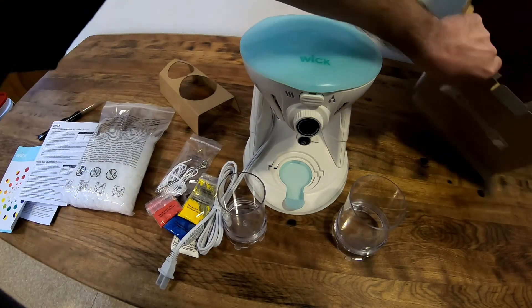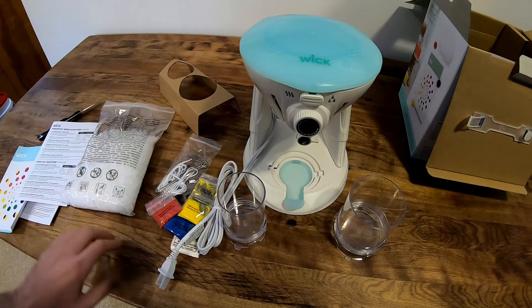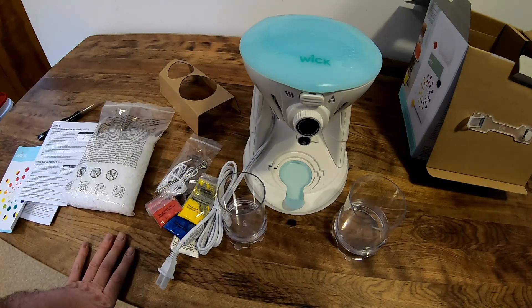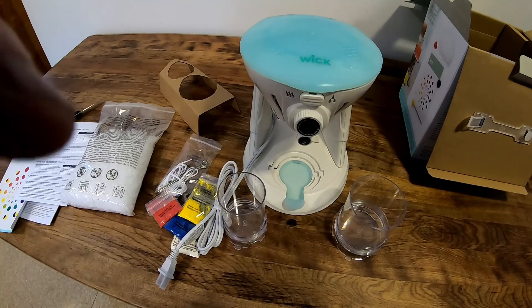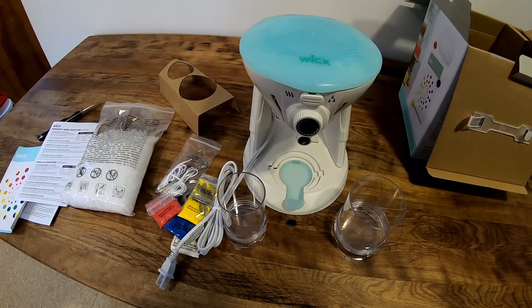That's pretty much everything that comes in the kit. What I'll do is read the instructions, and like I said, next video we'll make a candle. I've got the beeswax down in the basement, so we'll bring that up and make a video doing a candle with it. Any questions or comments, let me know down below. Like and subscribe if you're new, and thanks for watching.